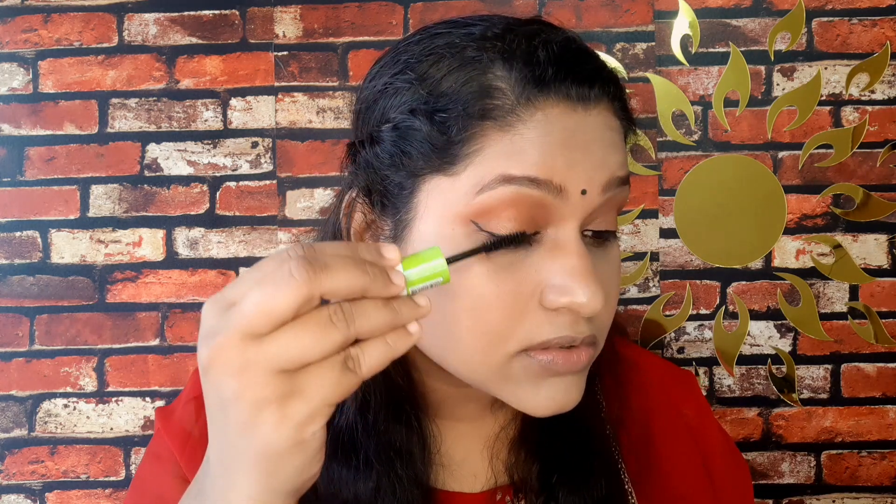I use Maybelline eyeliner and apply it along the eyes. I also apply eyeshadow to the biotic eyeshadow area and then apply the Wet n' Wild Mega Protein mascara to the eyelashes. For blush, I apply a light pink shade from the eye day palette.